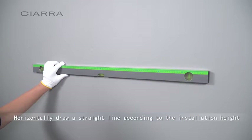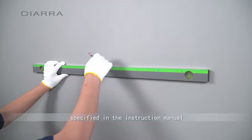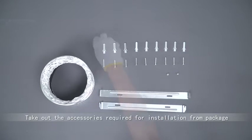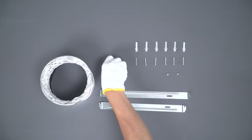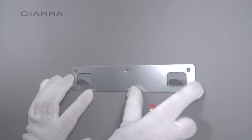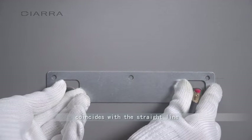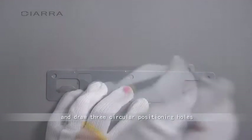Horizontally draw a straight line according to the installation height specified in the instruction manual with a leveling instrument. Take out the accessories required for installation from the package. Take the hanging plate and place it on the horizontal straight line mark. The center of the circular mounting hole of the hanging plate coincides with the straight line and draw three circular positioning holes.